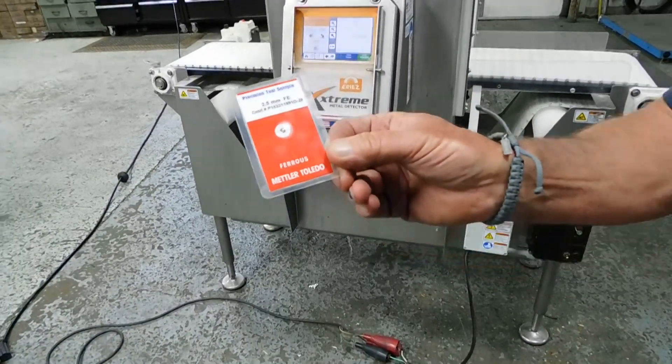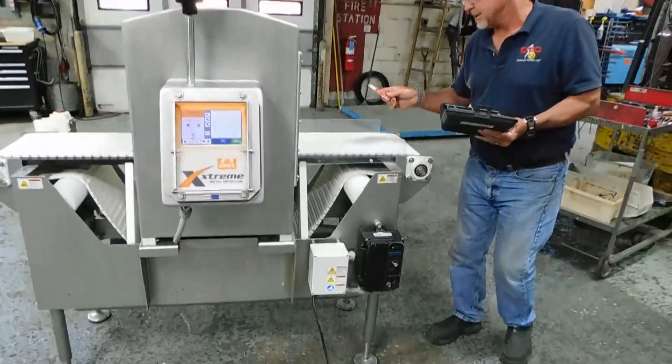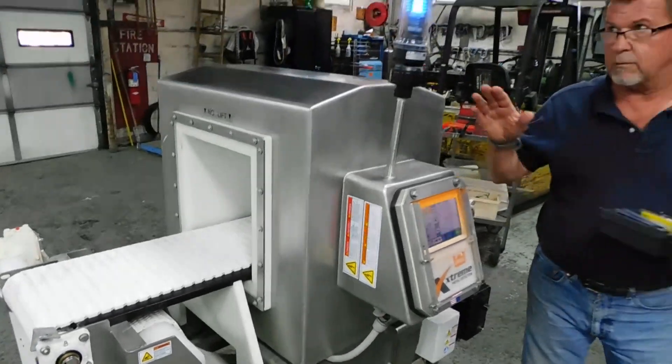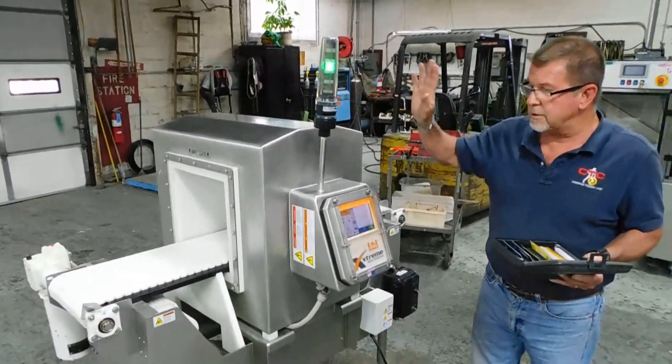I know a lot of you guys and girls are familiar with these. On the conveyor it goes. Now, uniquely, this unit will indicate blue — it saw a metal.